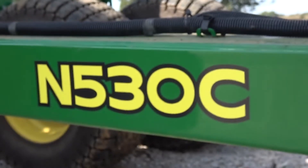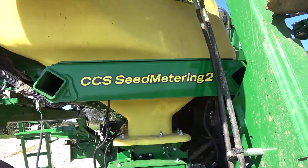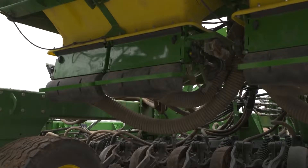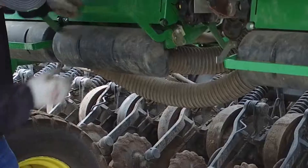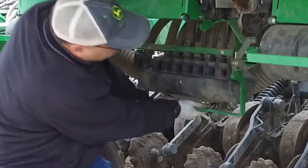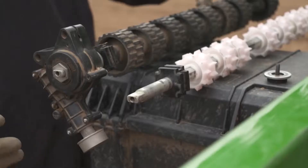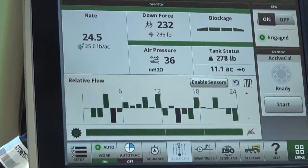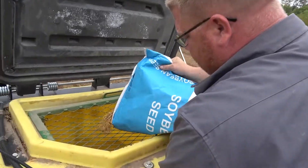You asked for changes and we delivered. The new mainframe allows for more access to the meters. With the blowers now mounted in a forward position, you can stand under the meters, meaning meter repair and replacement just got easier. Blockage cleanout is easier and crop changeover is much more simple.